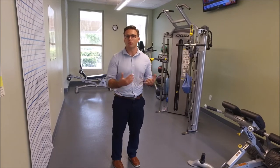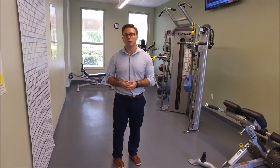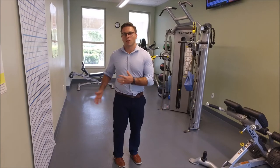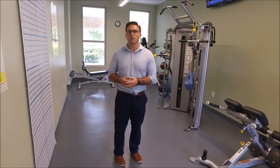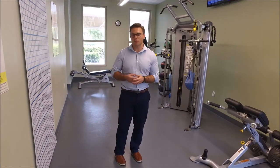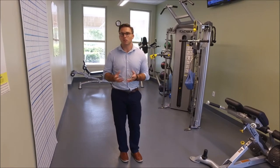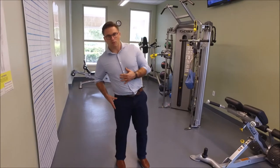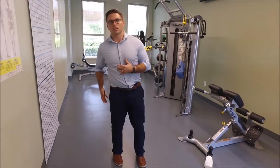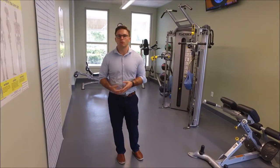Sometimes when we've done too much activity and exercise, we can irritate these tendons. We can also irritate them if we've had trauma to the area — for example, playing pickleball and falling on your hip. Or if the hip is just weak, we can over time irritate the tendons and the bursa. Common symptoms besides pain and tenderness include weakness of the hip, and sometimes you'll see patients walking side to side because the hip is really weak and doesn't have adequate strength to function.